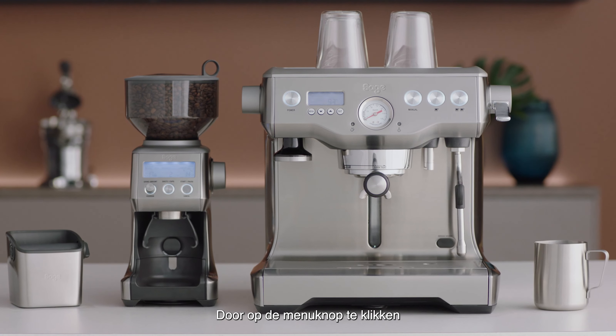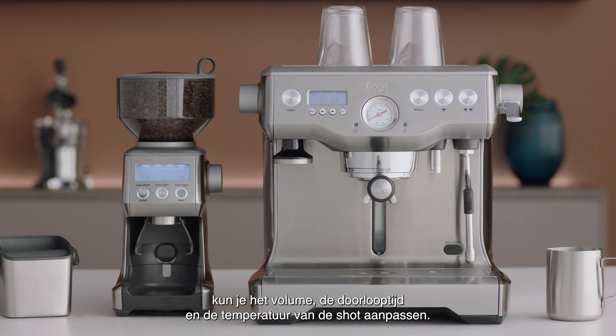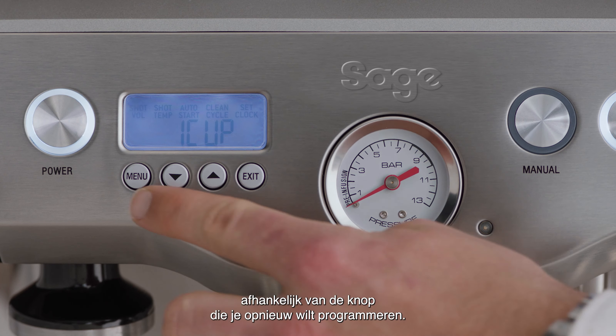By pressing the menu button, it will give you access to adjust the shot volume, duration, and temperature. Press the menu button until shot vol flashes and either 1 cup or 2 cup is displayed, depending on the button you'd like to reprogram.